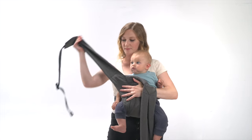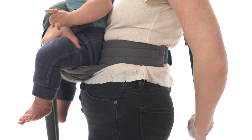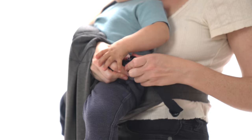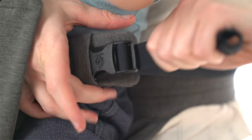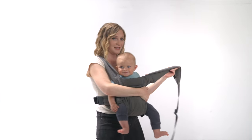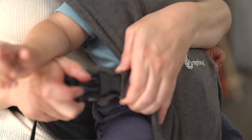You're going to secure the straps. You're going to take it across your shoulder, pull down across your body, and make sure you give yourself enough slack to clip it in, and pull the webbing tight. You're going to do the exact same thing on the opposite side. Clip baby in, and pull the slack.